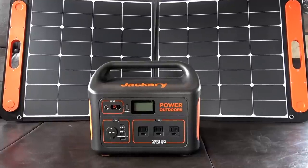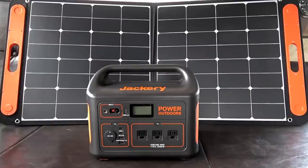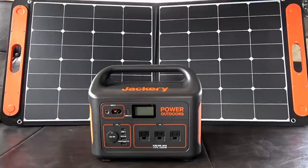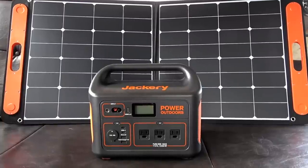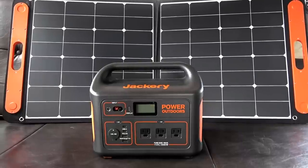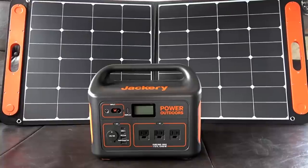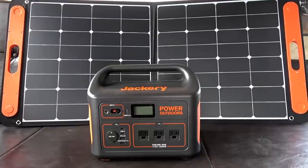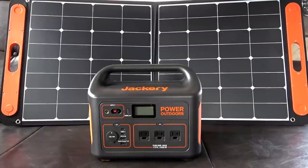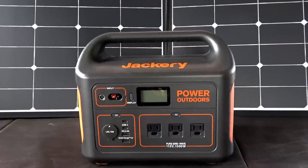There you go — that's the Jackery Explorer 1000 power box and the Solar Saga 100-watt solar panel. I'll continue using them and come back if I find any major problems. If you're looking to buy one, I'll put some links in the description. They've been really hard to come by — can't seem to keep them in stock — so hopefully they'll come into stock and you can grab one if you want one. Until next time, Ray from LoveYourRV.com — thanks for watching, cheers.